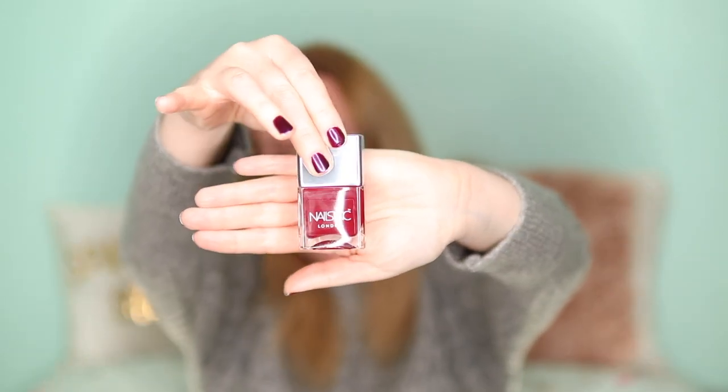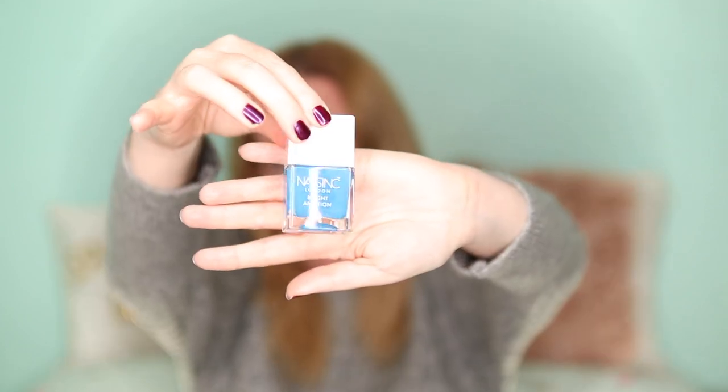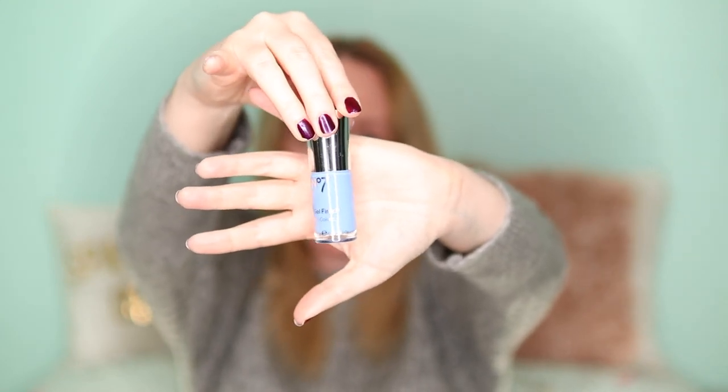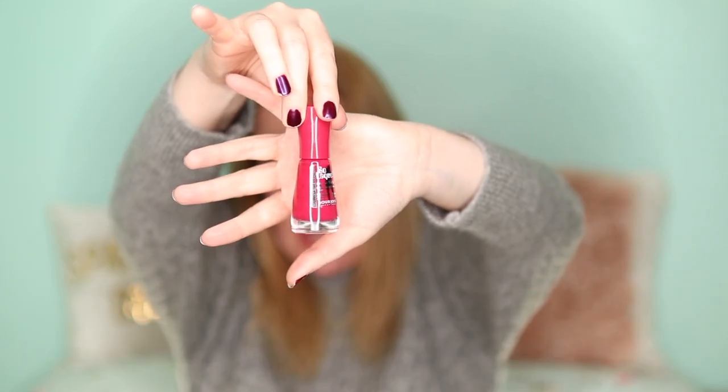I have a Nails Inc one in a nice red called Status Ready, a Bourjois ultra shine in Rose Lounge, a Nail Ink blue polish called Not Invited, a No.7 gel finish in Bluebell — I think I might put that one on next, it's a really nice color — and another Bourjois in Fuchsia Hype.